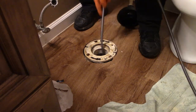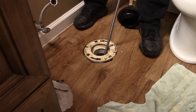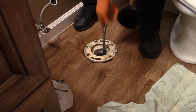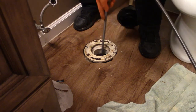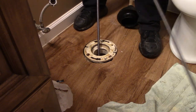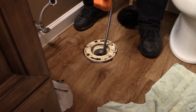There it goes — nice. It's going in. We're probably at least 25 feet in and it's going right through. I'm not going to go any further; we've only got about 15 feet of snake left. I'm going to call that a success.